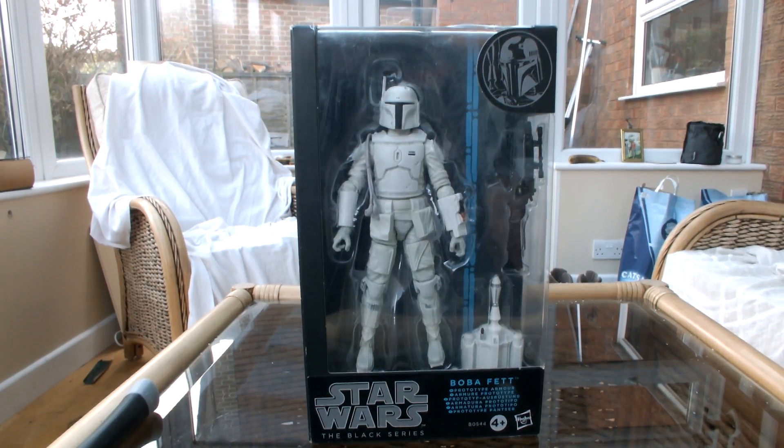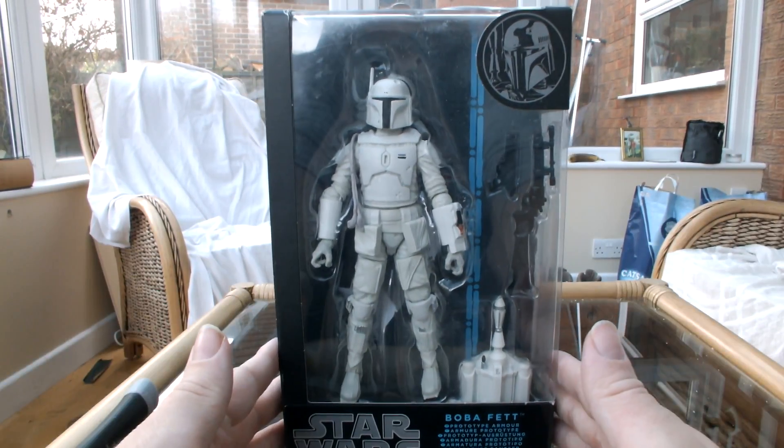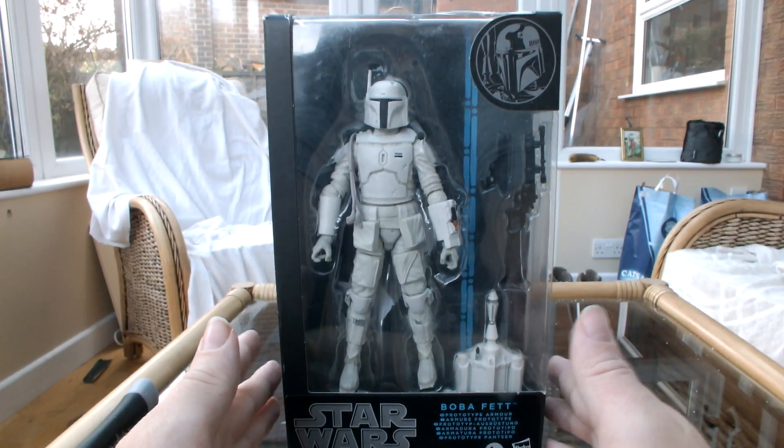Hello, welcome back to the Bucket of Awesomeness. My name's Phil, of course, and welcome back to my Star Wars saga unboxing, where today we're unboxing the prototype Boba Fett that I picked up at Comic-Con.